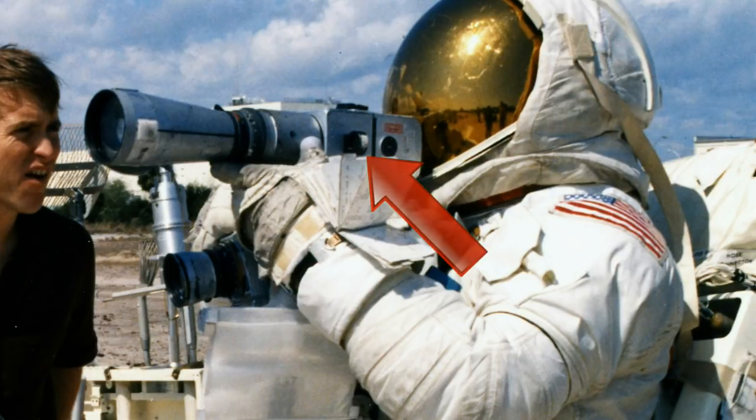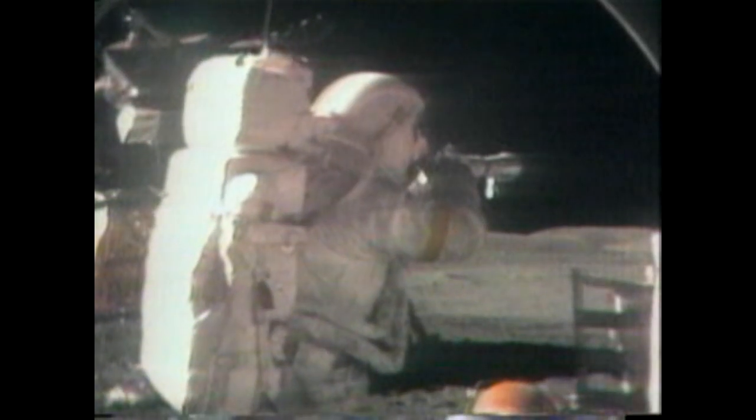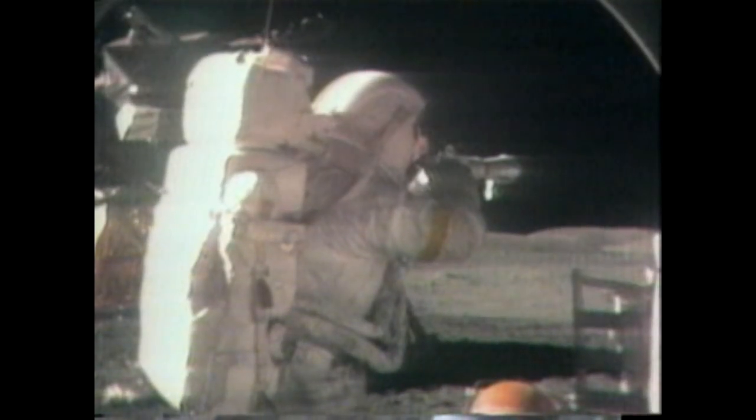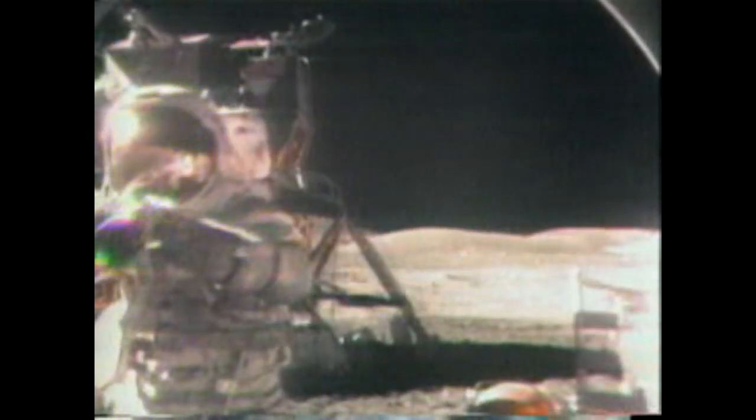Let's have a look at Gene Cernan taking a sequence of photos of North Massif during the second EVA on Apollo 17. OK. Confirm your lens cover's off. The scissors are in. Copy that. Lens brushes.